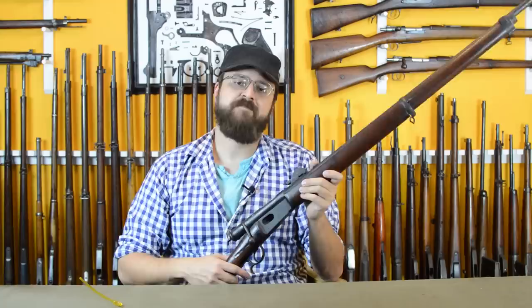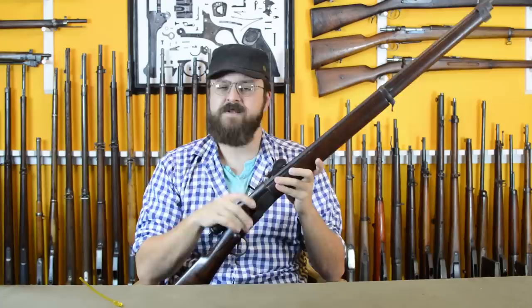That's just the very basics of the Vetterli system. I don't want to go too crazy because I want to show you more when we actually get into the Italian gun. Before we do that, we've got to go to trial. This is one of three guns in the trial, and just to point something else out — disregarding the guns it was up against — the Swiss Vetterli system...